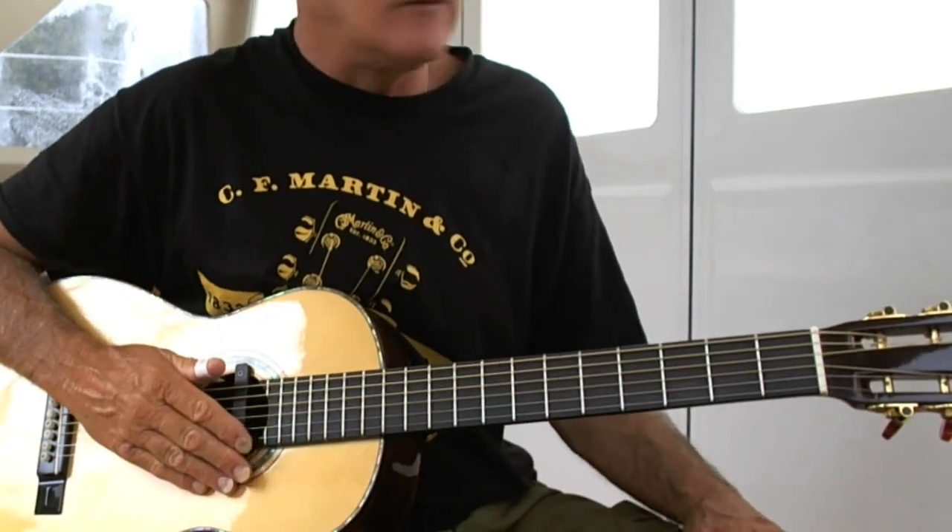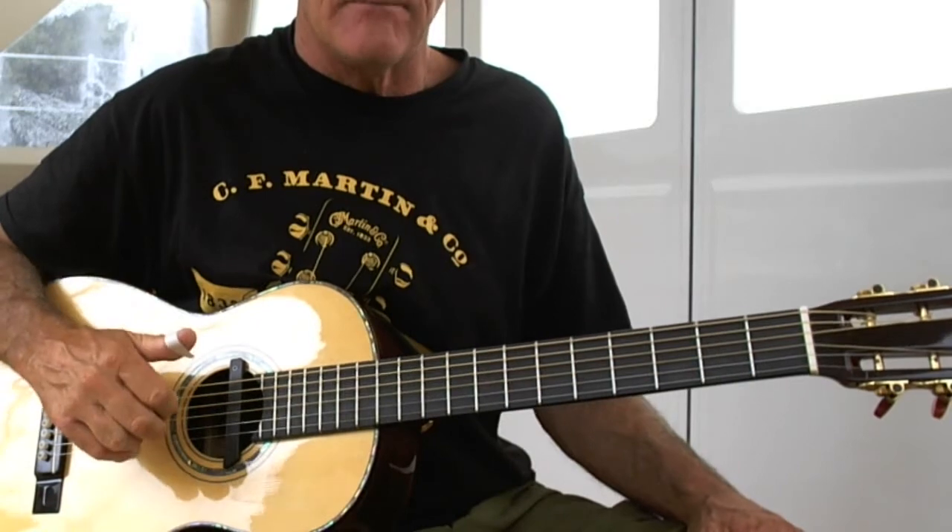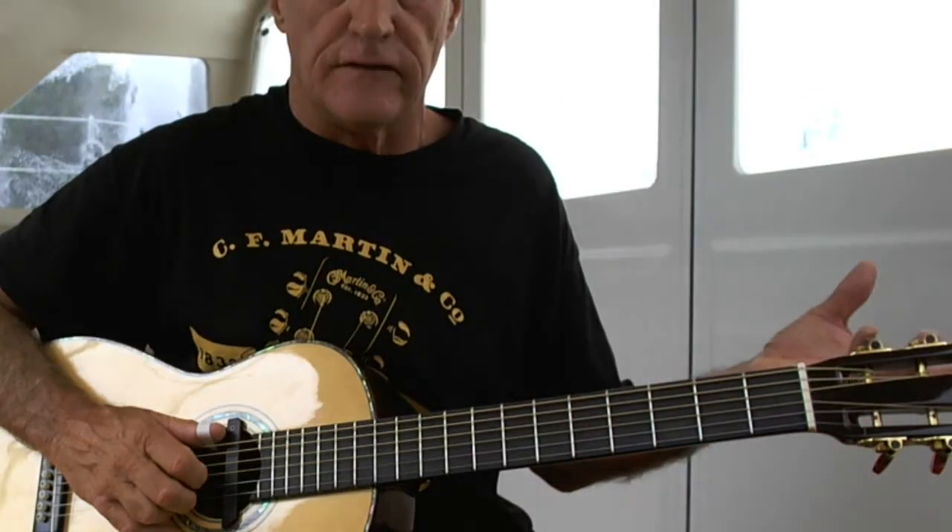Now, if you want to improve your finger picking styles, perhaps get a thumb pick and, even while you're on the internet or watching television, put a sock on something to dampen the sound of the strings and alternate between the E and the D string. Do that five hundred to a thousand times and you'll develop your motor skill.